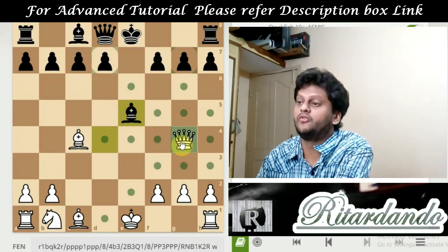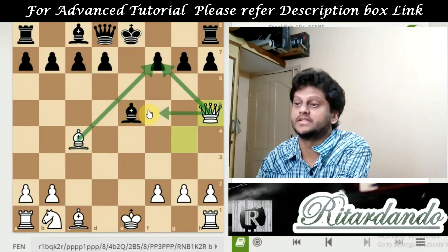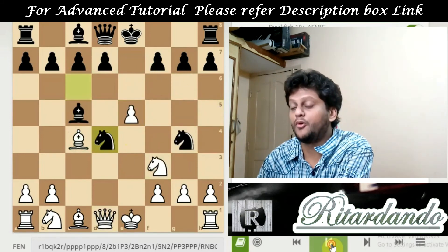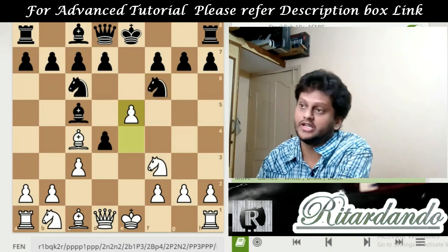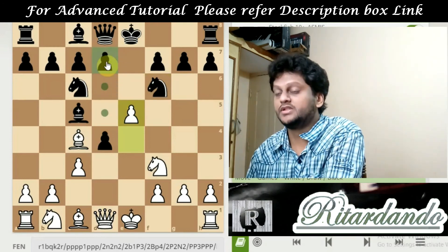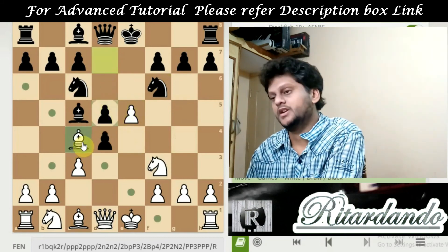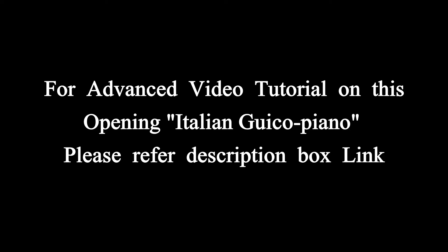But the next move for white is Qh5. This Qh5 is having a checkmate threat as well as a bishop problem — the bishop is in trouble. Hence, the knight going to NG4 is not a good move for black. Instead, black can give a threat to the white bishop by moving the D-pawn from D7 to D5. If this is played, the bishop is in problem. This is how the Italian Game — the Giuoco Pianissimo game — is played. I hope you enjoyed this video. There are many more variations to be studied. Please kindly check the link given in the description box for the deep video.